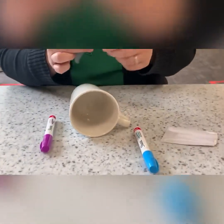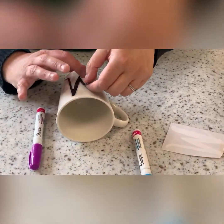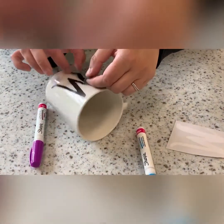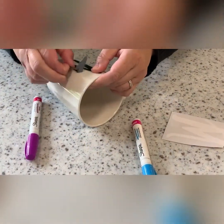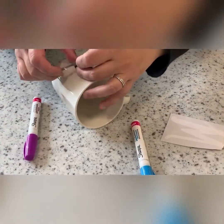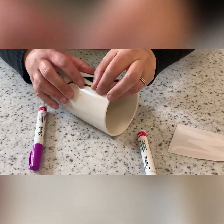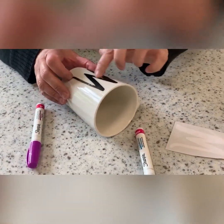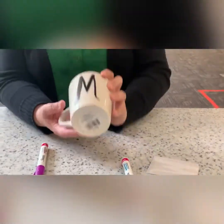You're going to lay it flat. It's a little sticky. And then you're just going to put it on your mug. You can play around with it to get it straight in the way that you want it. It peels off pretty easy. And then you're going to just smooth it down like that — so it'll look like that.